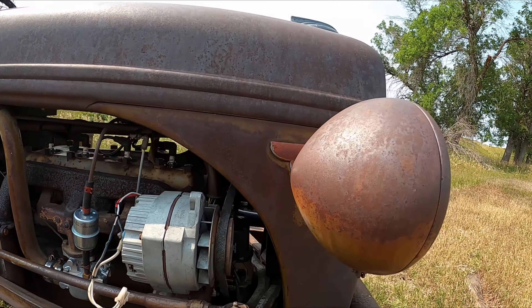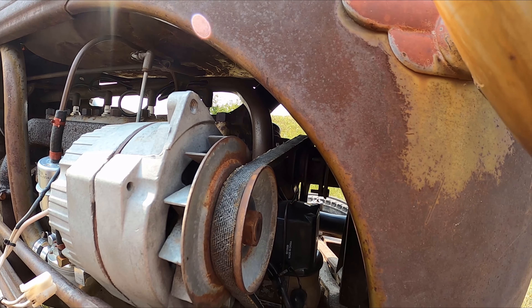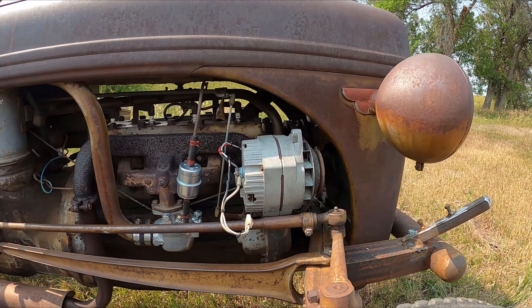And then over here, we put a new coil in right there. That's a 12-volt coil, because this is a 12-volt converted tractor — it used to be 6 volts, but now it's 12 volts.